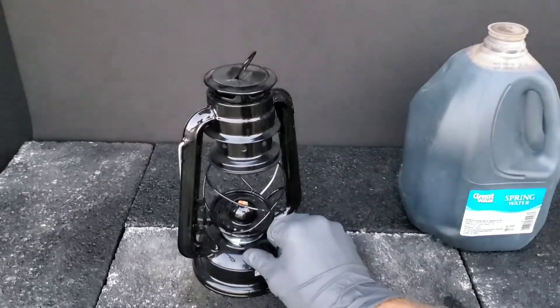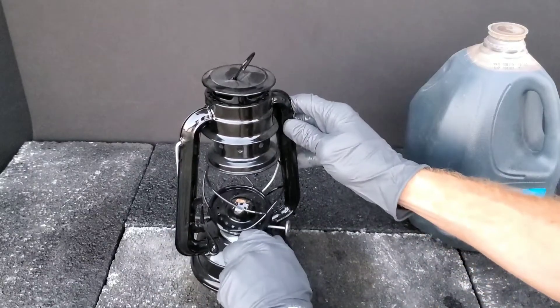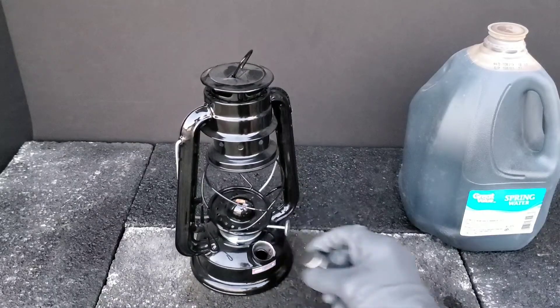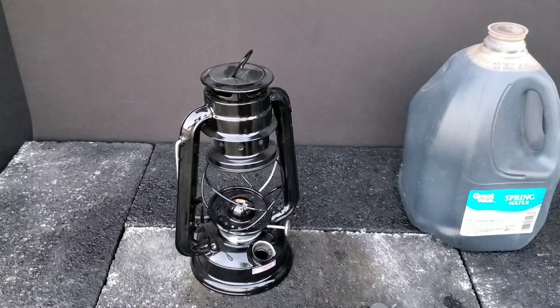To make this, we'll remove the glass first from this oil lamp. Now we're going to remove this cap and add in some oil lamp fluid. We'll also be adding in our engine oil as well. Guys, if you try this at home, it's at your own risk, so please be very careful.